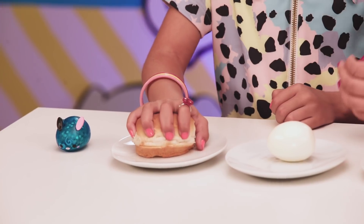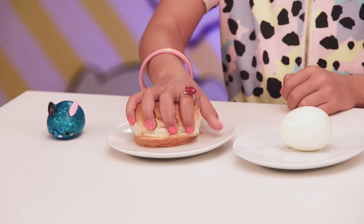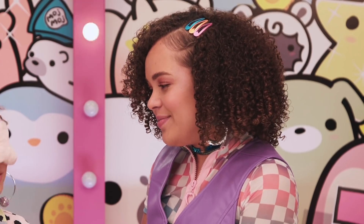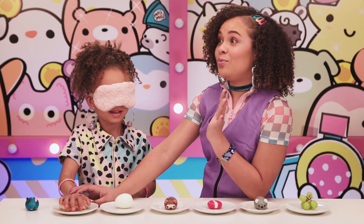You tell me if this is a Moj Moj Crunch or not — guess what it is! It's a hamburger bun. Well, at least I was right — it's not a Moj. Okay, this one you have to really crunch hard — make sure you really crunch it, go ahead!